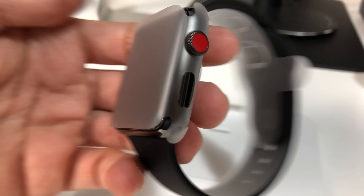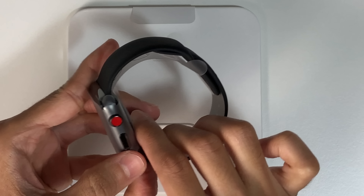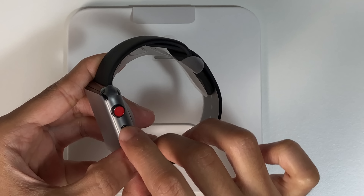This version is an LTE equipped one and it has a red dot on the crown to show this. A lot of people have been very apprehensive about this but in my own personal opinion I think it looks quite nice.